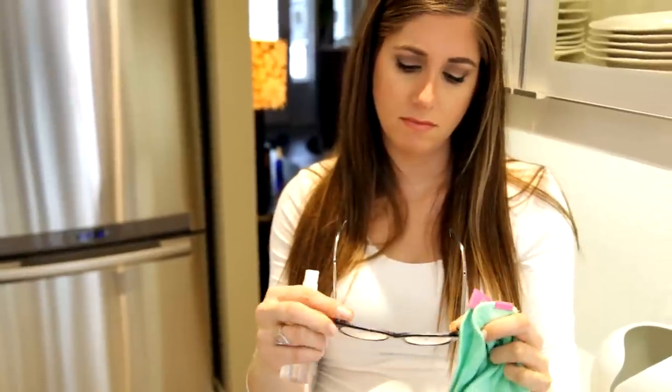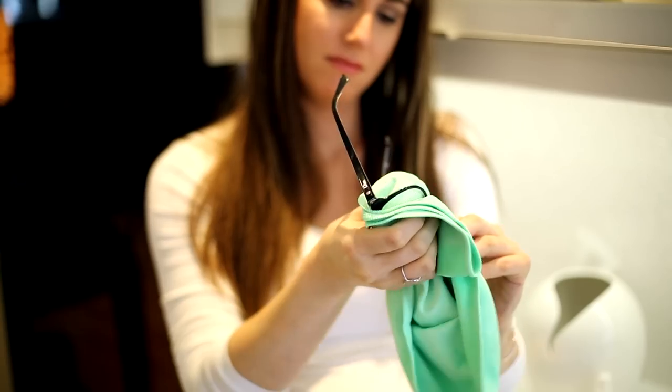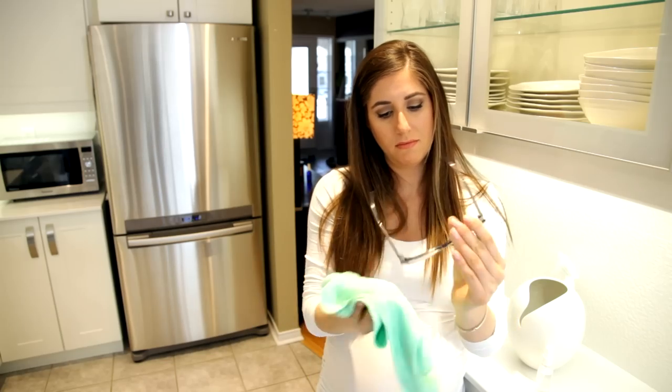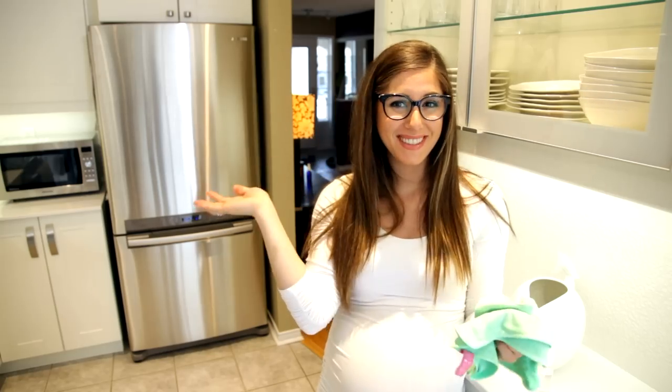Rather than buying a fancy glasses cleaning kit, use a simple electronics cleaner — water and rubbing alcohol — with a polishing cloth. They remove fingerprints, dirt, bacteria, and makeup with simple quick wipes, and you can see clearly again.